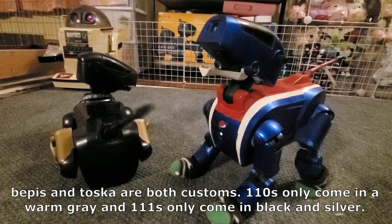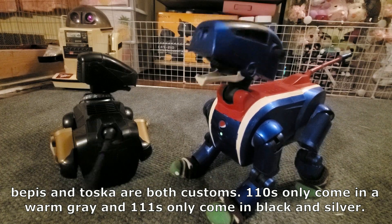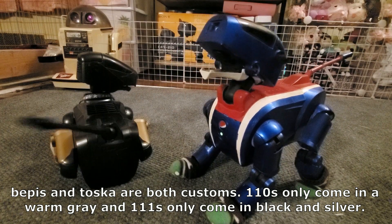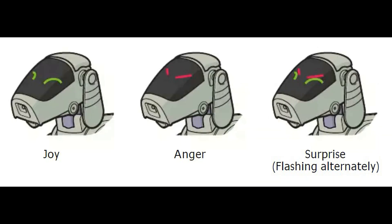111s use beeping, body language, and LED sequences on their face to communicate. They can't speak English, Japanese, or any other human language — they only speak robot. Although sometimes they do make random sound effects. They have a set of four LEDs on their face, two green and two red, which can flicker in various sequences to let you know if they're happy, mad, or surprised.